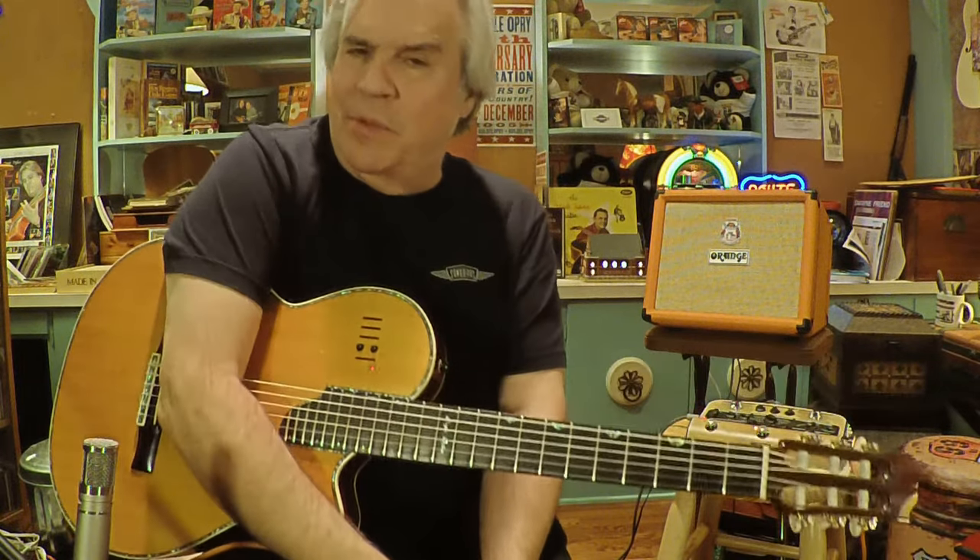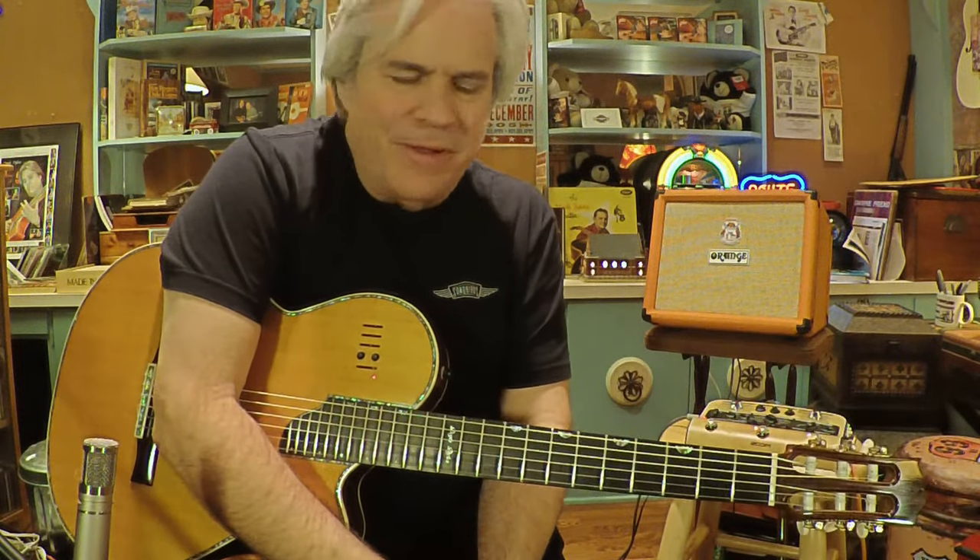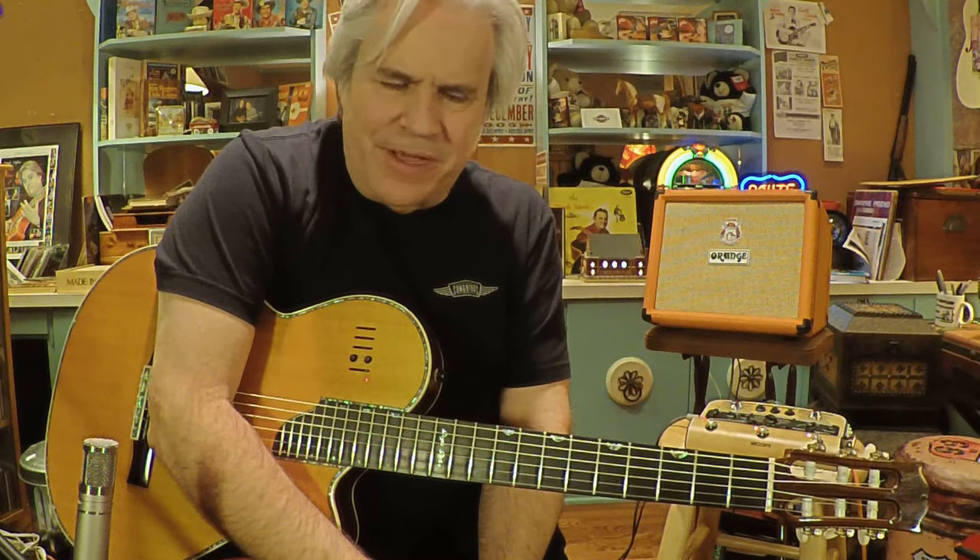Hi folks, this is Thumpy, and I hope you're not mad at me. This is a tricky song, and I'm not a great teacher, but I'll show you how I do it.